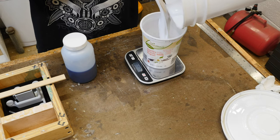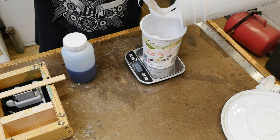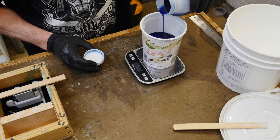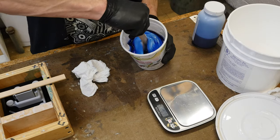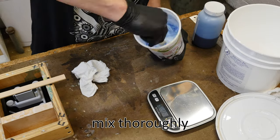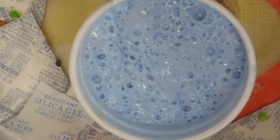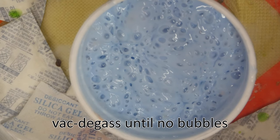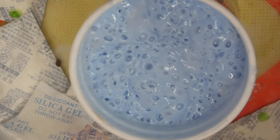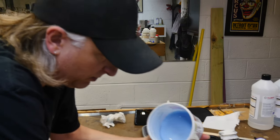We'll mix up the appropriate volume of silicone and add the activator. This is a 40A silicone and it gets the appropriate amount of activator — which happens to be blue. You want to always mix your silicone really well. Working time on this stuff can be up to an hour or more, so you've got plenty of time, no need to rush. Then we vacuum degas it — vacuum degassing takes about 20 to 30 minutes until there are no more bubbles pulling up from the bottom.